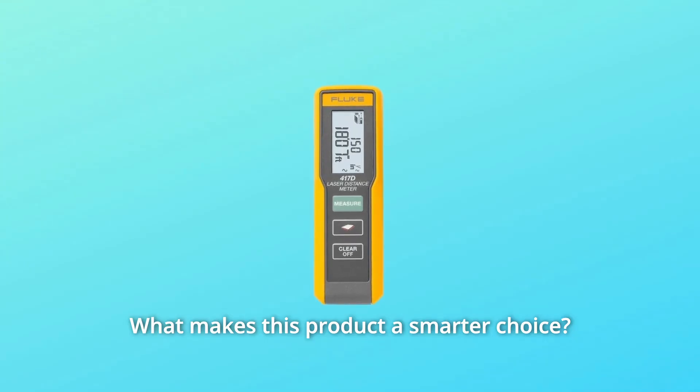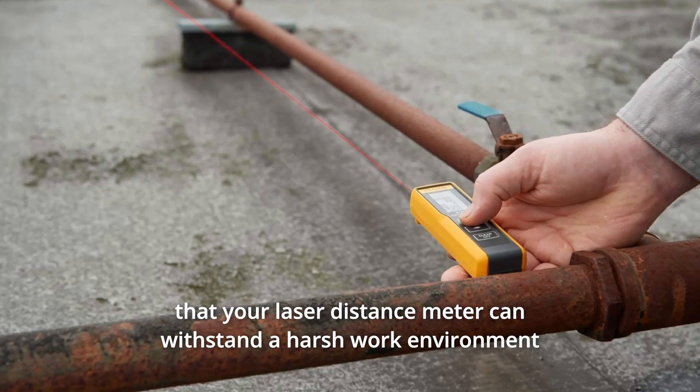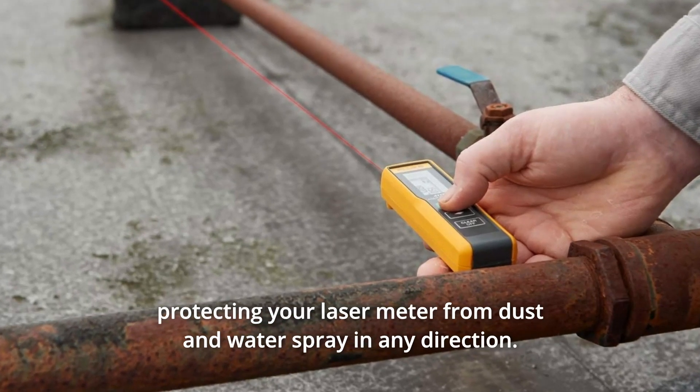What makes this product a smarter choice? Number 1: Protected from Harsh Work Environments. The Fluke is IP54 rated, ensuring that your laser distance meter can withstand a harsh work environment, protecting it from dust and water spray in any direction.